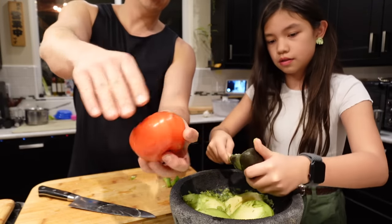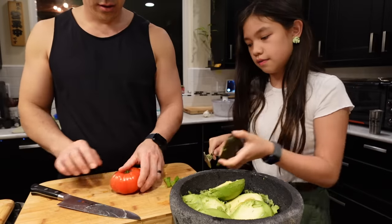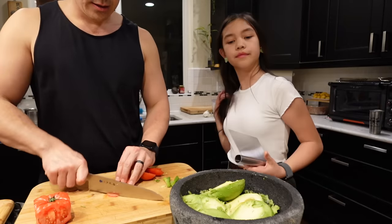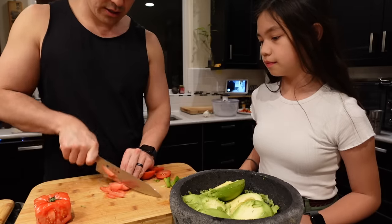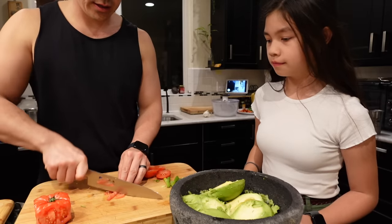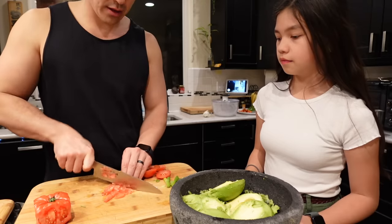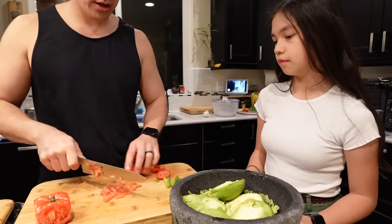For the tomato, I just use the edges and then eat the center because I don't want the juices from the tomato. I'd like to cut them into strips like this. I really like the savoriness — the umami — of tomatoes in my guac, but lately I've been putting a lot less tomatoes.